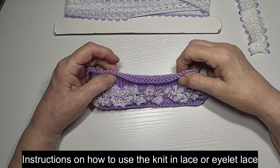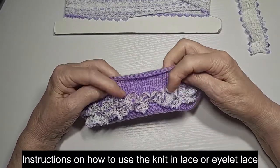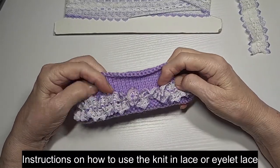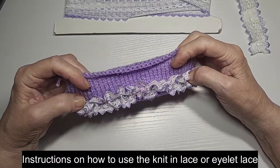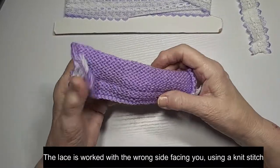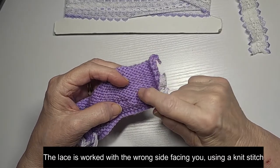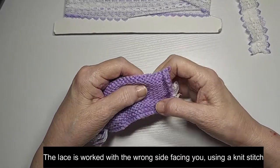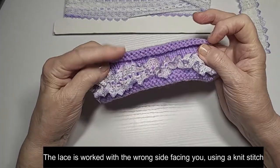Hi, Shirley from Sheffield Patterns here, and today I'm going to show you how to use the knitting lace. We have one video already but we decided to update it. The knitting lace is done on the wrong side — it's done on the wrong side with a knit row. Well, that's how we do it so that's how we're going to show you.